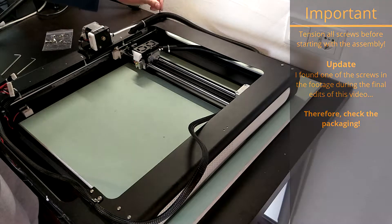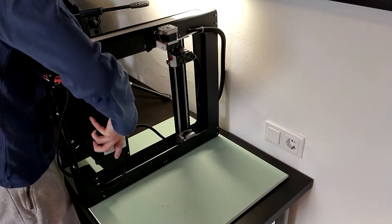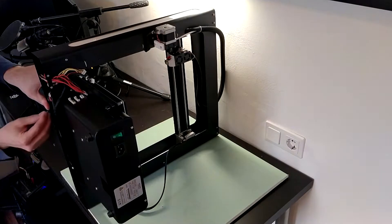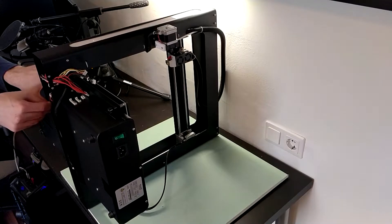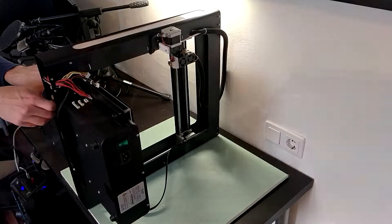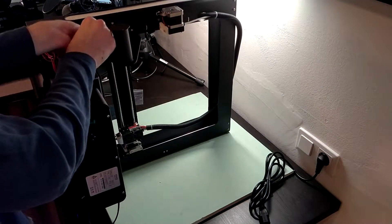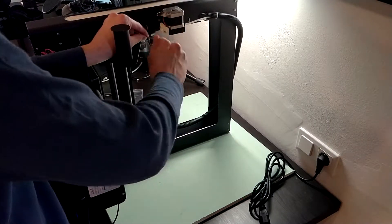Also, make sure to set the correct input voltage — the switch can be accessed through the hole in the back of the base. You need to lay the gantry on its side and slide in the base. The base has two slots on each side where the gantry fits in. Two of the thicker screws, together with a washer, need to be screwed in on each side — so that's four in total. Next, attach the spool holder on the back of the right side using three screws. And that's it with the assembly, as long as there are no additional problems.